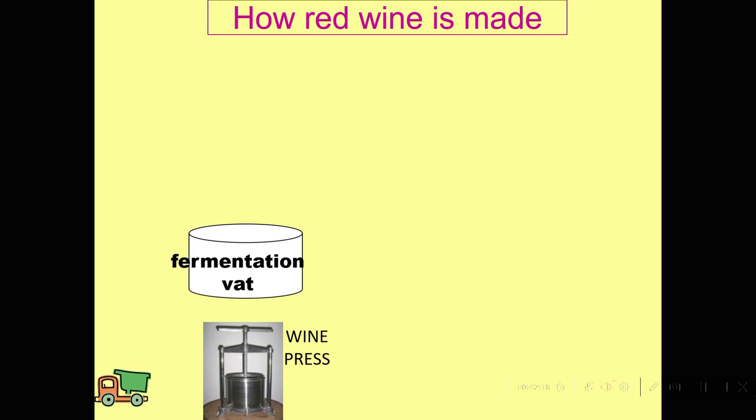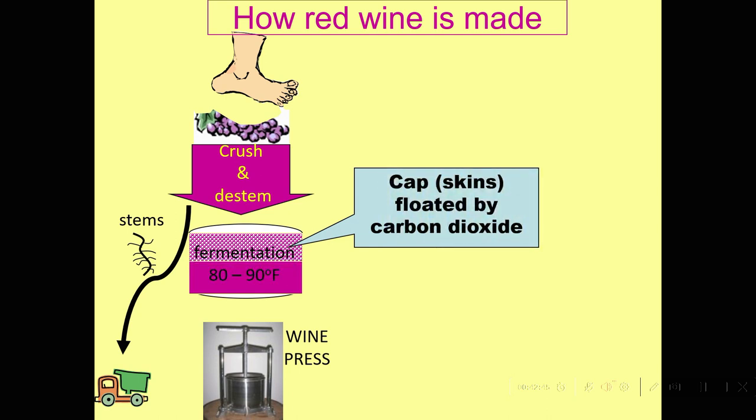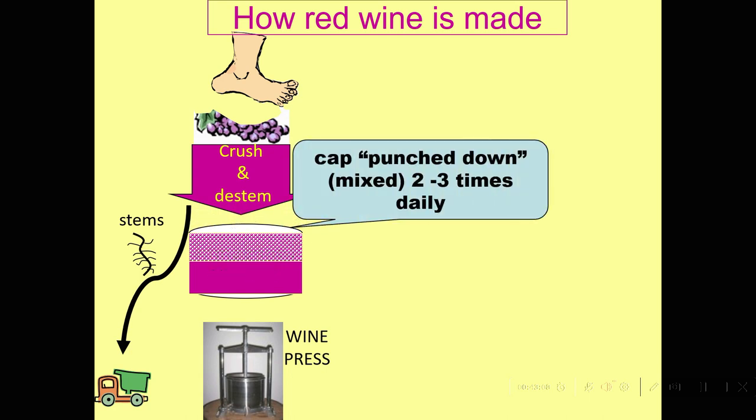Red wines are made a little differently than white wines. We still have our wine press and fermentation vat, but the fermentation vat is where we're going to ferment on the skins and seeds. We do generally take the stems off, but then we go straight to the fermenter before pressing and conduct the fermentation in that tank at a somewhat higher temperature — 80 to 90 degrees Fahrenheit — in order to extract the tannin and color from the skins. The CO2 that's generated causes the cap to rise, so it's a lot more work: we have to punch the cap down or pump over two or three times a day to remix it.